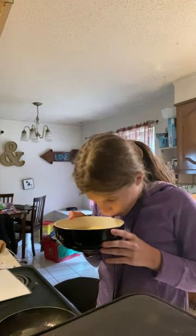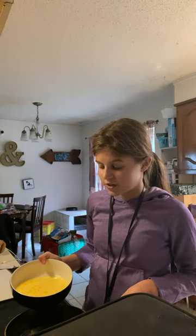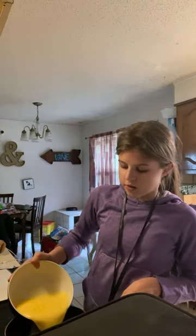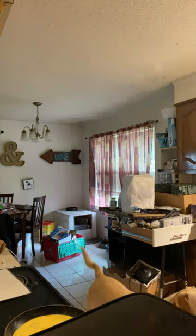We have our egg mixture ready. It literally looks like you. I did not do that. Gross. Okay, so now that the butter's been sitting for literally two seconds, I'm going to pour our egg mixture in. She didn't wait literally a second to do that.